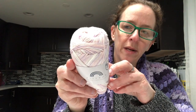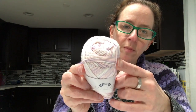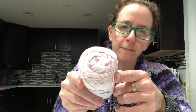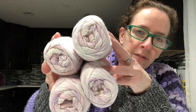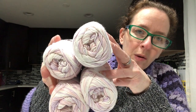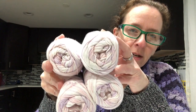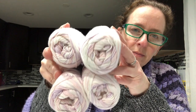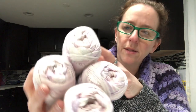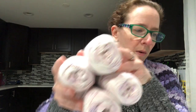Oh my gosh, they're so pretty! I don't even know what I'm going to make with it — maybe dishcloths or even another jellyfish. I got four of these. They were a dollar forty-five each. I know you can get Premier Home Cotton on sale for a dollar, but this is really soft and really nice. It's got pinks, purples, and whites in it.